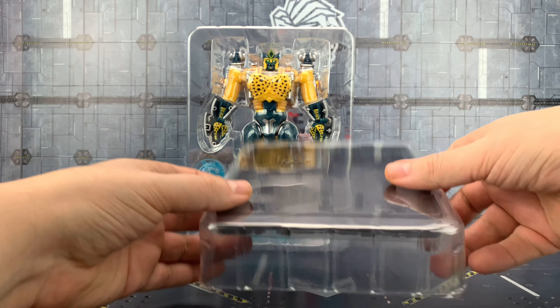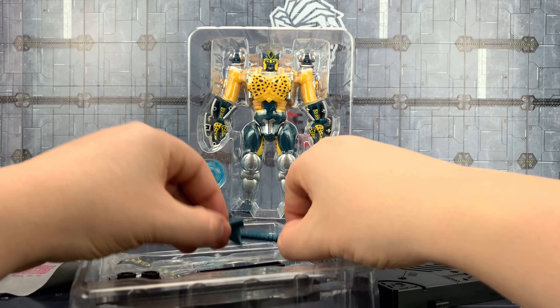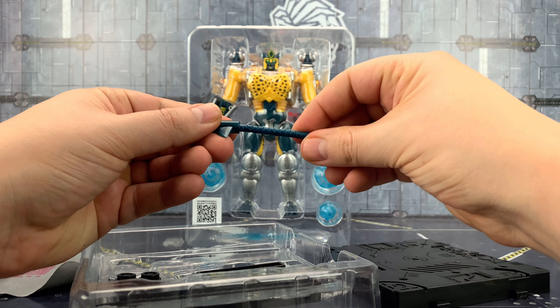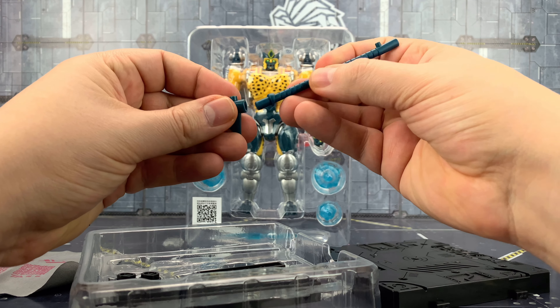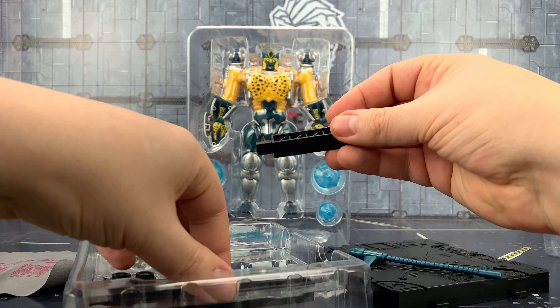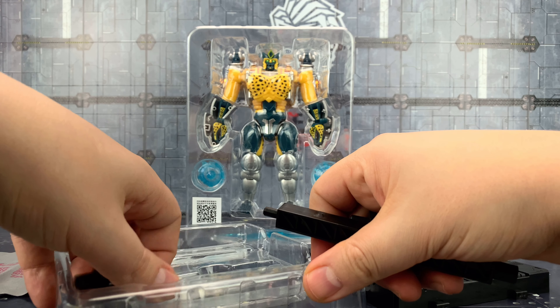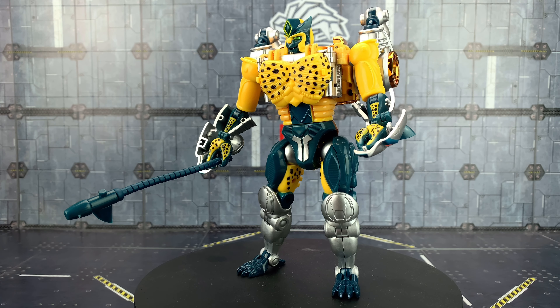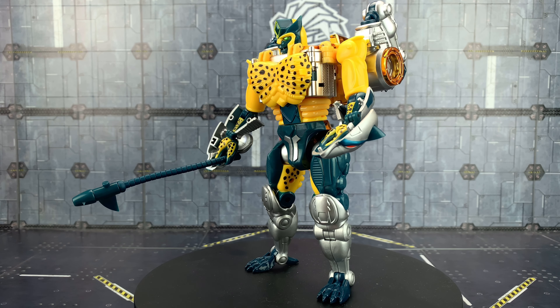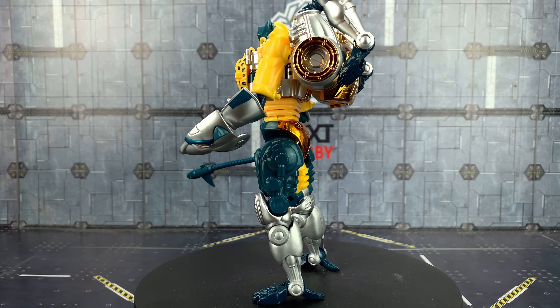As well as the fabulous figure itself, we get his tech spec card and the one for Skateboard Gorilla as well. We get the Transart cloth to clean the chrome sections, and we also get a display base along with his staff. And then we get the various different components to put on the stand.